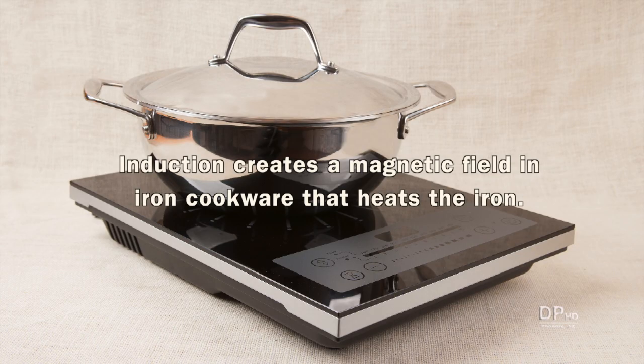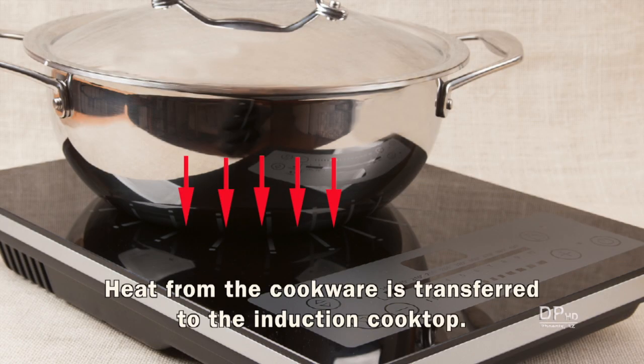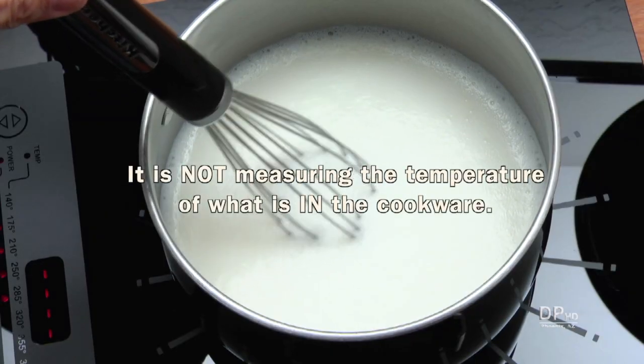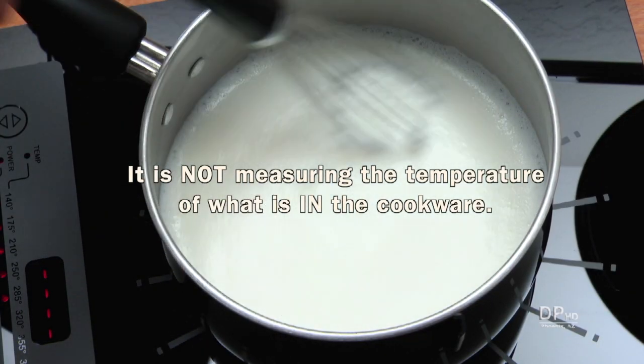Induction creates a magnetic field in iron cookware that heats the iron. Heat from the cookware is transferred by conduction to the induction cooktop, which causes the cooktop to become hot. At best, any temperature measurement would be at the interface between the cookware and the cooktop.